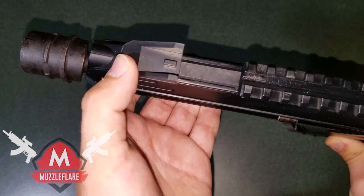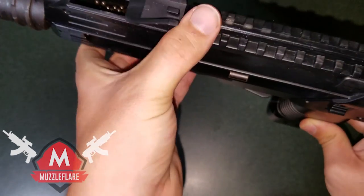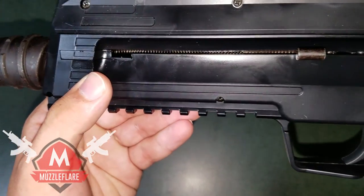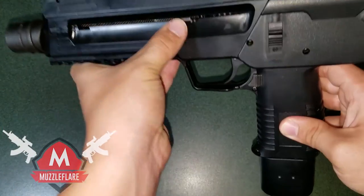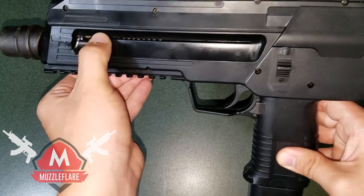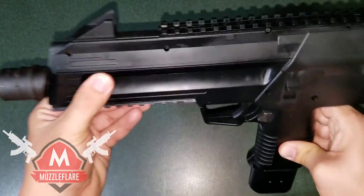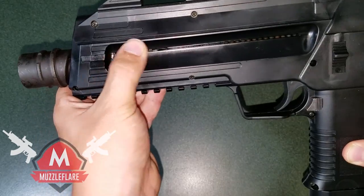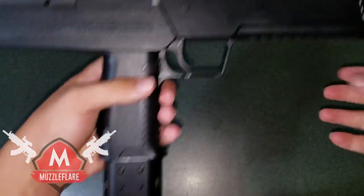It's got a 300 round reservoir — as you can hear the BBs rattling around in there — and that is accessed by sliding this piece back, putting your BBs in, it holds up to 300, then slide it forward and you're good to go. The magazine is right in here. You slide it back, push down, it locks into place, then just shake it so more BBs go in — it holds up to 30.